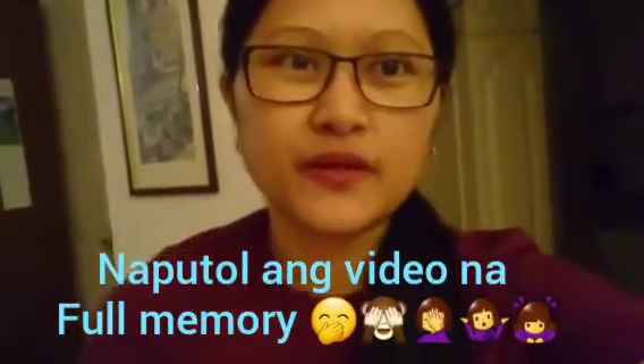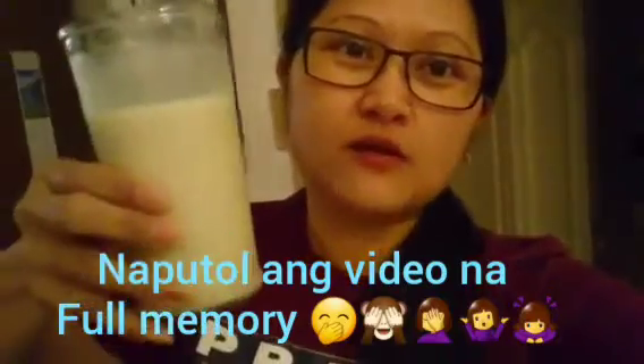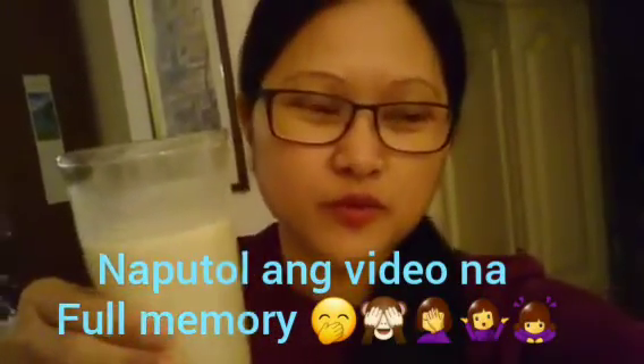So guys, tapos na ang ating shake. Ito na siya. Na full memory yung isang cellphone kaya dito ako sa isang cellphone ko nagre-record. Akala ko tuloy-tuloy yung record ko, wala na pala. So, this is the shake now — the banana shake, the result. I added the condensed milk last.